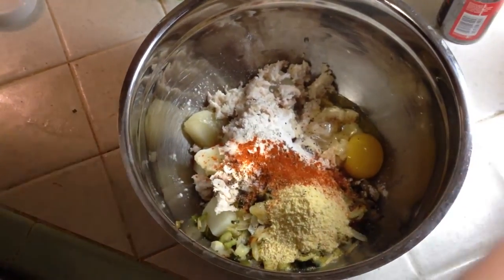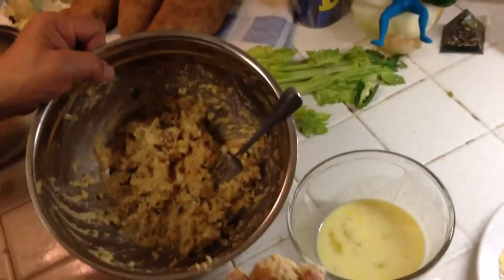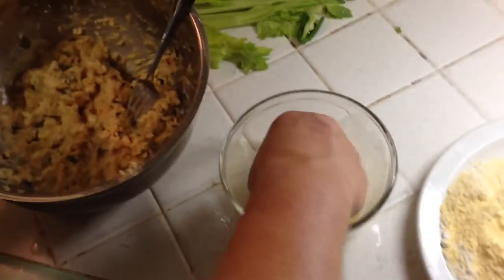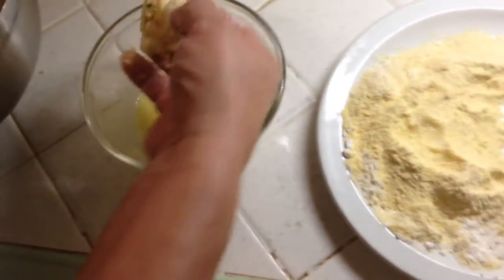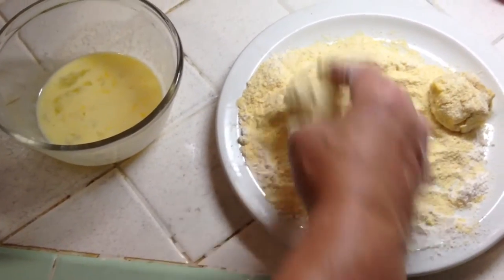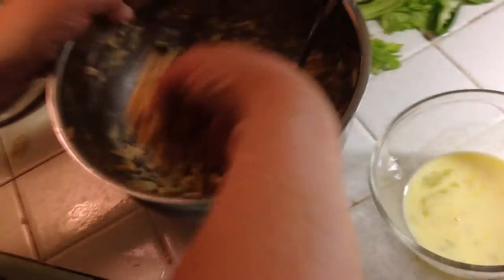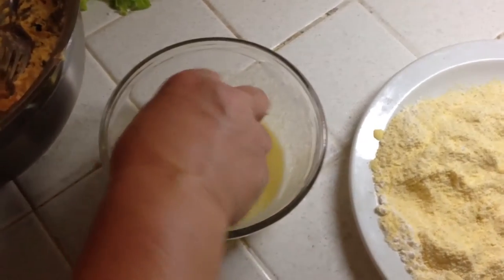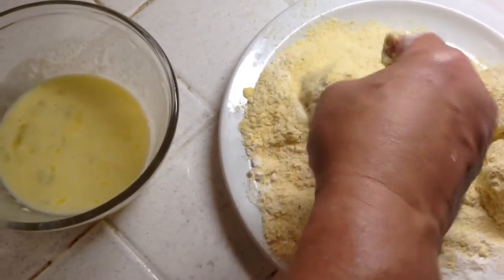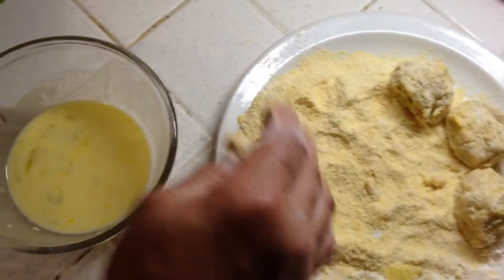I'm gonna mash that all up. I'll dip it in an egg and milk bath, and I got a cornmeal and flour mixture to coat them. I'll make these little balls about the size of a golf ball if you want, or however big you want. Anyway, I'm gonna do that until I got them all done.